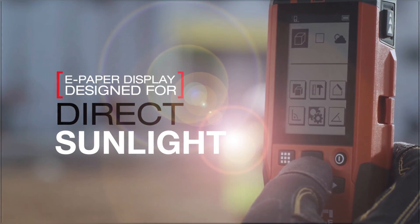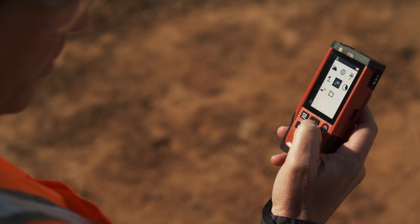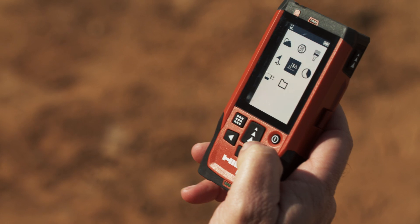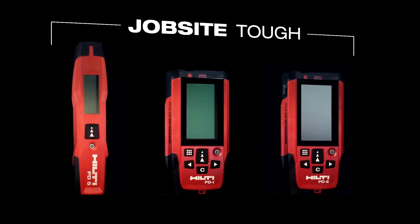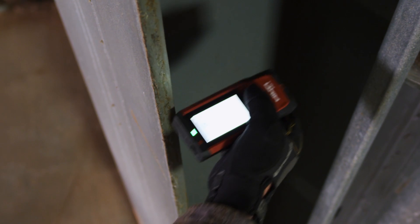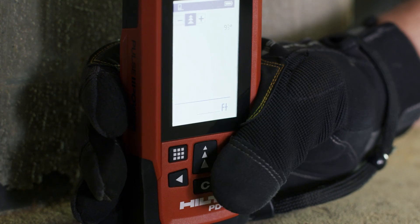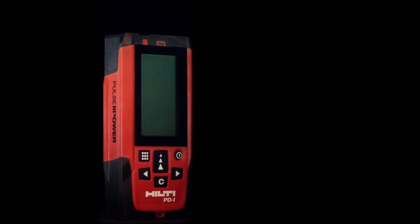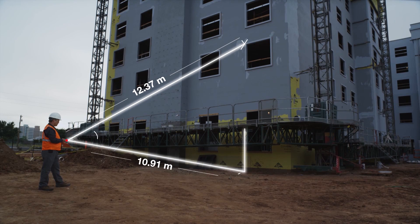Its e-paper screen is designed for use in direct sunlight, making sure all of your work is easily accomplished even in the most challenging light conditions. Hilti's PD measuring line is built job site tough. With features like LED reference indicators to show measurement origin points and buttons designed to be used with work gloves, both the PDI and PDE help you breeze through even the most complex situations.